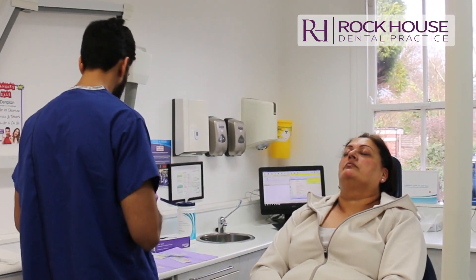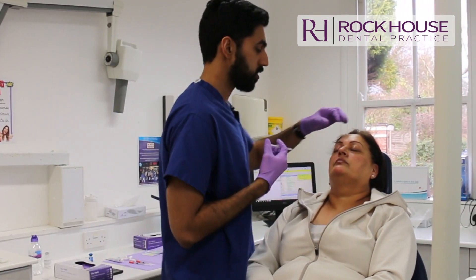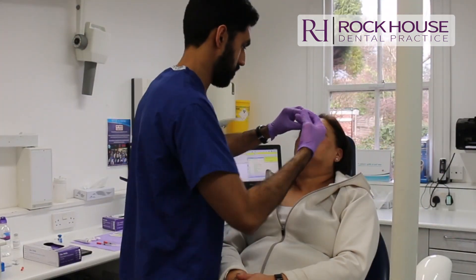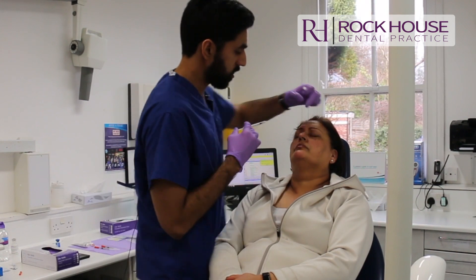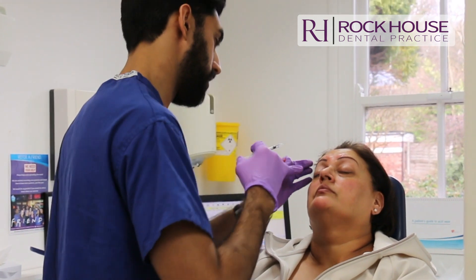So we're going to start off with the glabella. Just frown for me and relax. And just frown again and relax. And then just raise your eyebrows for me and relax.